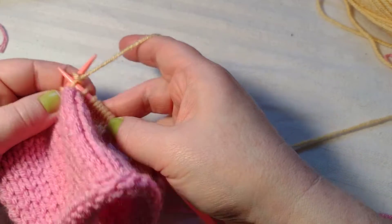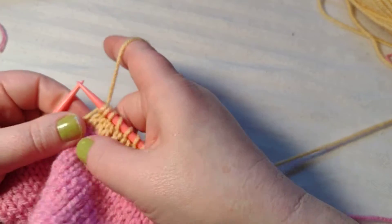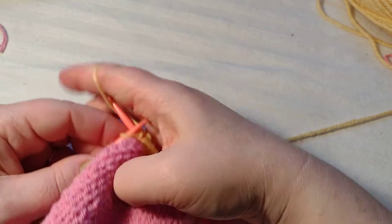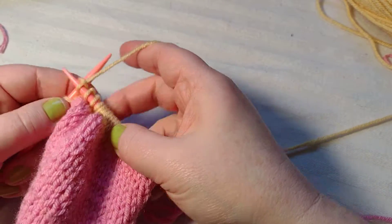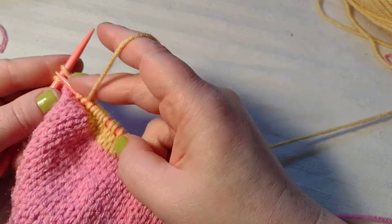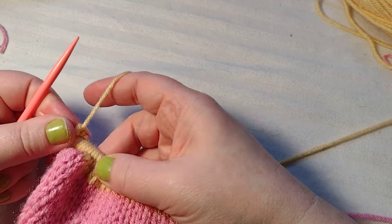Here we go, almost done with this third row of the yellow. With this pattern it doesn't have to be perfect — you don't have to have an even amount of rows unless you want to. If you're a perfectionist you can surely go ahead and count all your rows. I'm just knitting each one here. I think my husband did a good job — I really like this yellow with the pink! You can share your thoughts by commenting below. I'm just going to end this here and make it a short quick video.